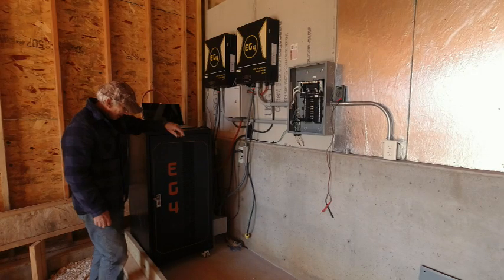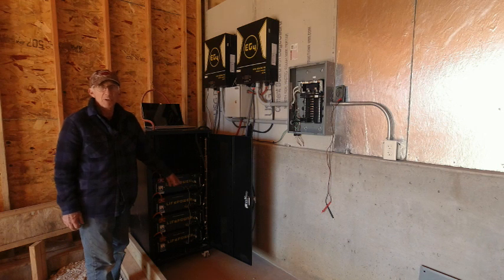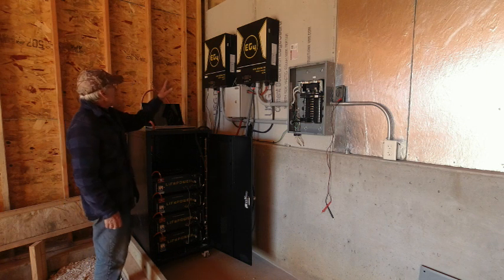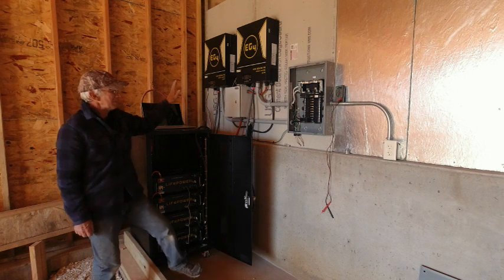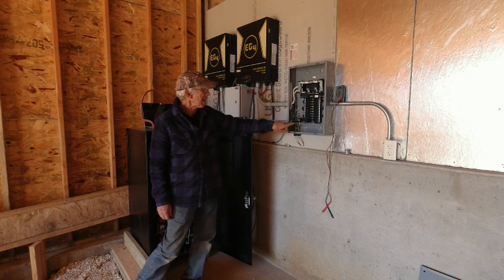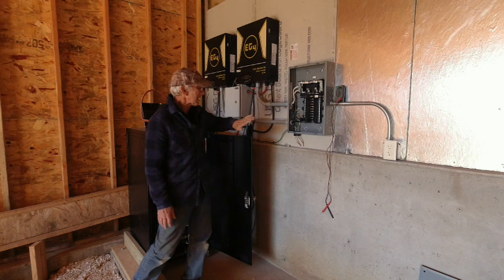I now have everything hooked up and I've already run the system. I've got four of the 48-volt 100 amp-hour batteries, so a total of 20 kilowatts of energy when they're fully charged. I've started and tested the solar panels to make sure they are actually charging the batteries through the inverter chargers. With the inverter on, I've tested the voltage and I've got 120 volts from one leg to neutral, 120 volts from the other leg to neutral, and 240 volts between them. So that's working properly.